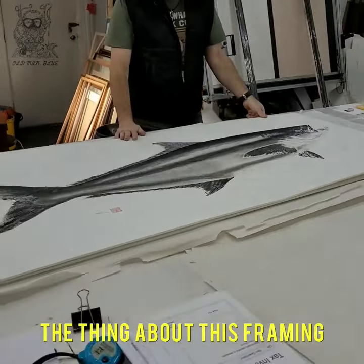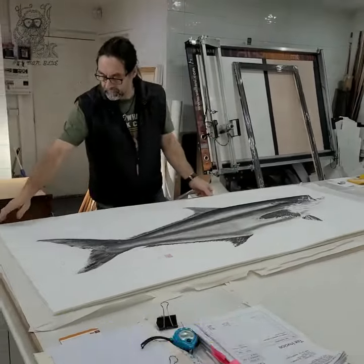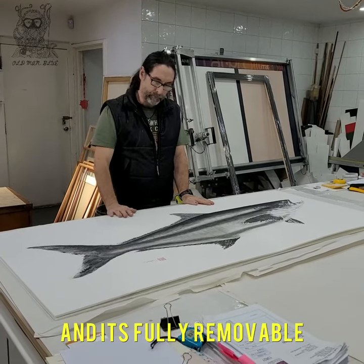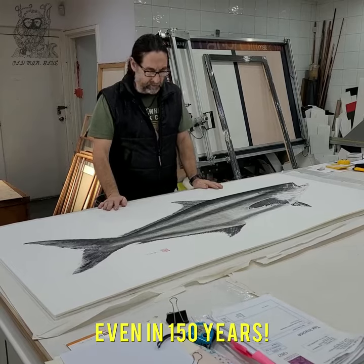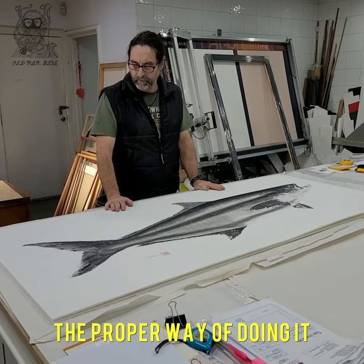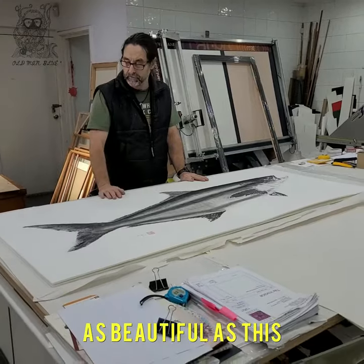The thing about this framing — everything that we've done is archival, so no glues get used and it's fully removable even in under 50 years. So this is the proper way of doing it when you get something as beautiful as this.